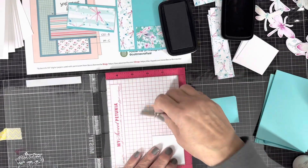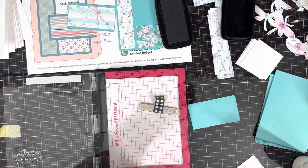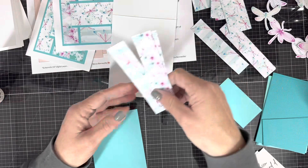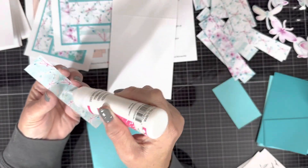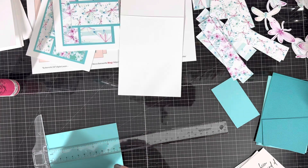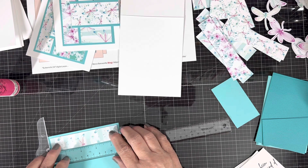I love the sentiments on that stamp set — they're so easy to use, there are so many on there, and the font is just beautiful. This particular sentiment says 'You've been on my mind,' and that sentiment could actually be used for any occasion. You could even use it for a birthday, because you write your birthday wish on the inside.